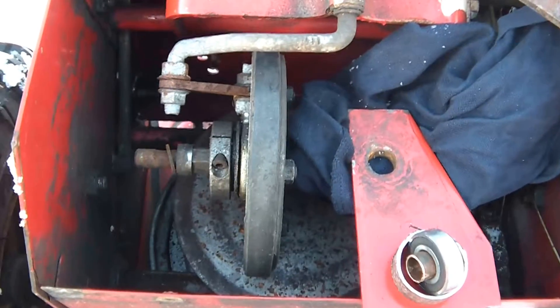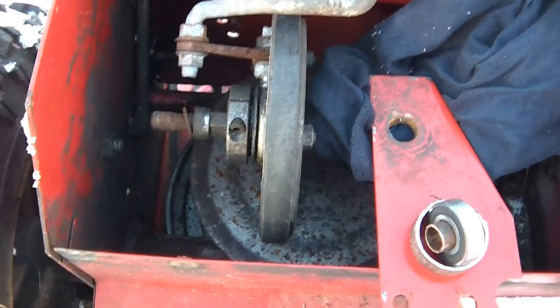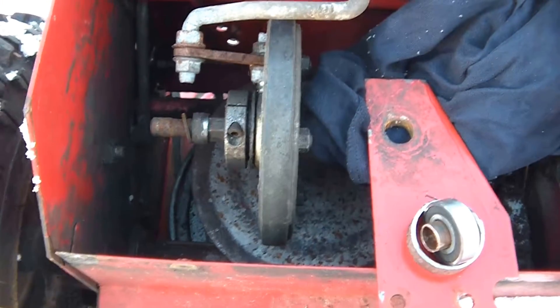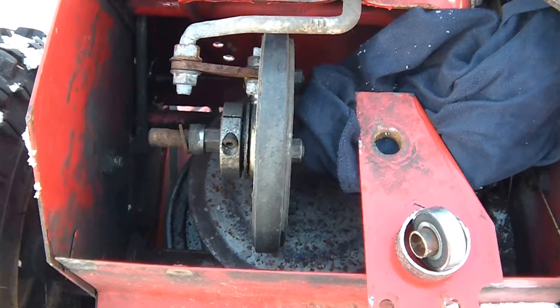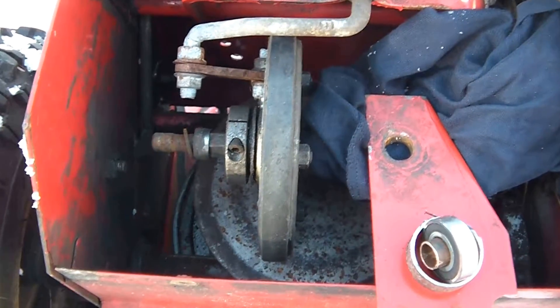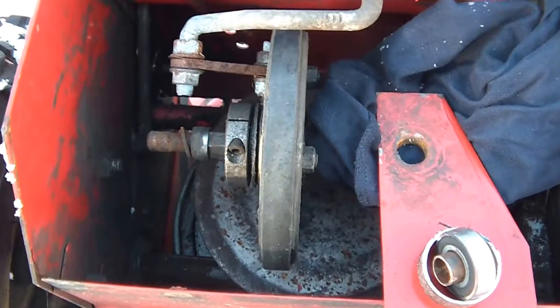I've gone to the Toro website, punched in the appropriate numbers, and the bushing itself — just a brass, copper style bushing — is not very expensive at all. The problem is we're at the Christmas holidays and everybody's closed. Most places are going to be closed for minimum two weeks that do have the part.